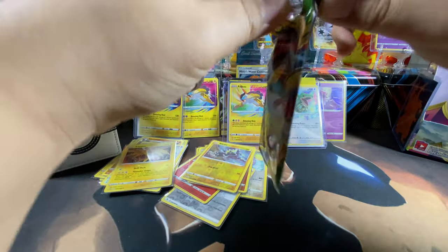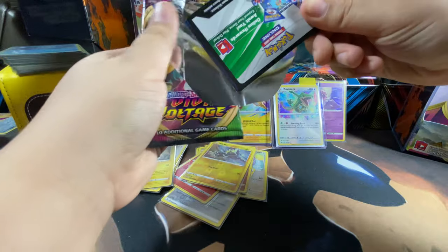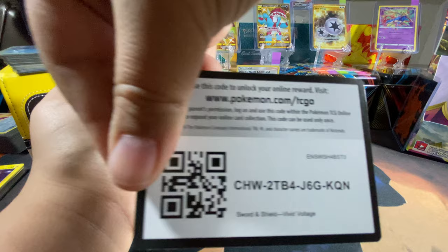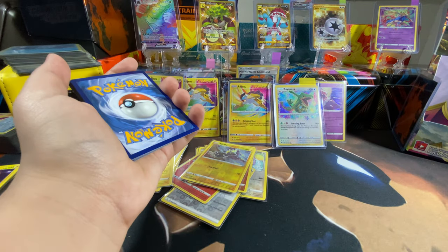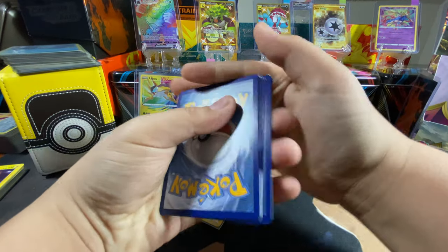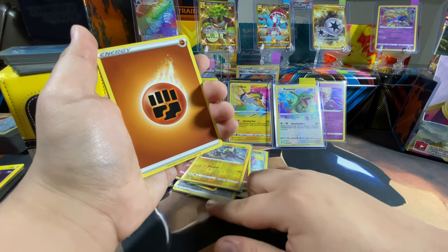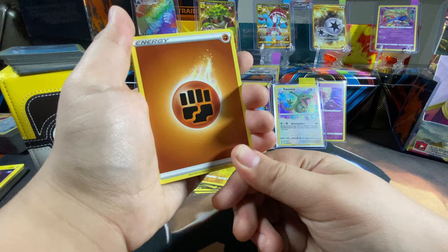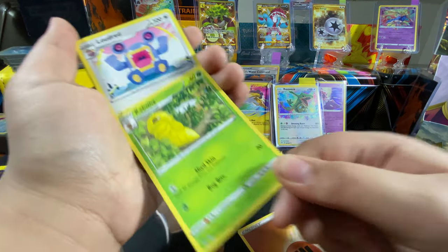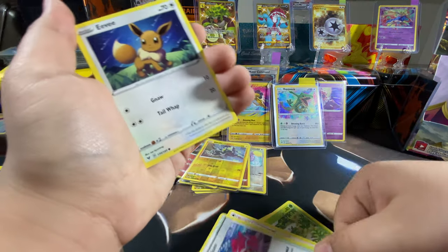Last pack, guys! Remember, stay tuned for the next videos — turn on your notification bell if you enjoyed the videos, hit the like button. From what I see here we got a white code card — that's a good one. Code card. We're also going to be posting a few short videos here and there. Stone energy, Kakuna — Kakuna Matata!